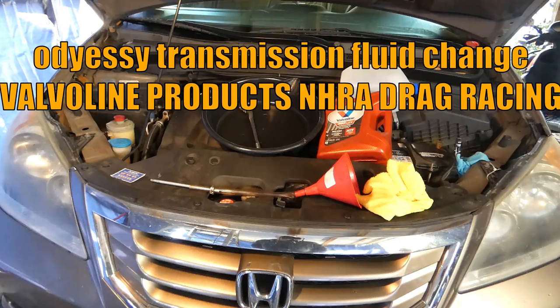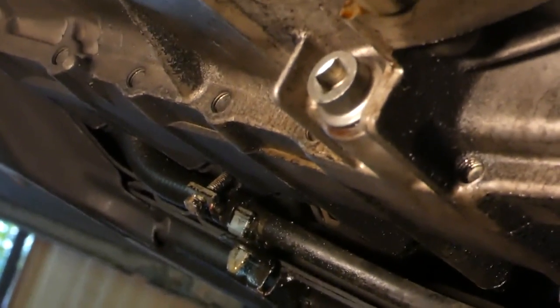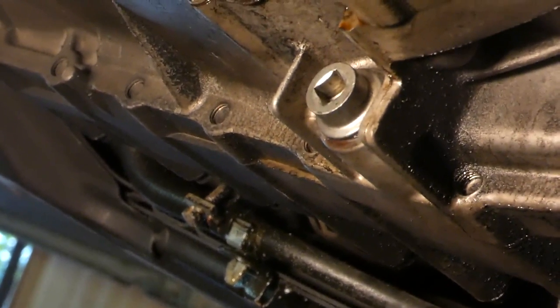I fill it through the dipstick tube using a funnel I made myself. There's another way you can fill it, but this doesn't take but a couple more minutes and works fine. I've already loosened the drain plug — it's just a 3/8 drive socket type — so let's get started.